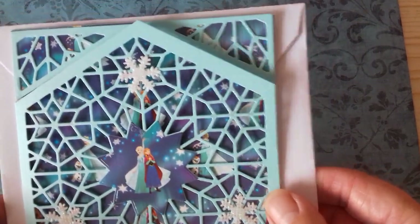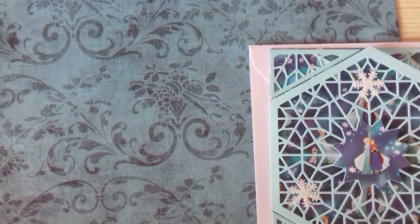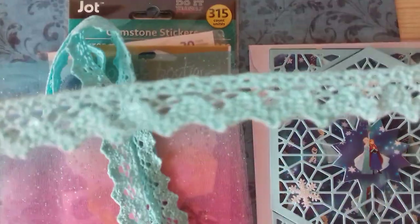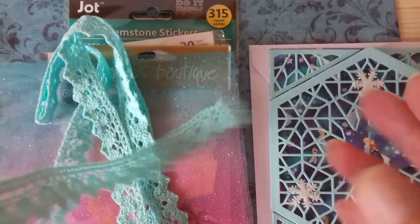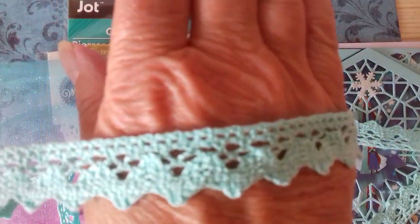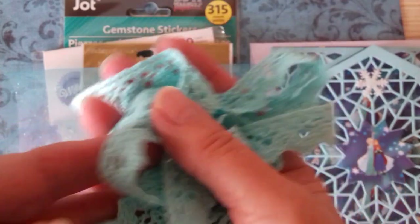Not only did she send me that card, being the lovely kind lady that she is, she sent me some little extras as well. Look at this — I don't know if you'd call it teal, it's a little bit more green than it's showing on camera, showing up a bit more blue than it really is. It's sort of light green, I think, but it's so beautiful. Crochet trim — absolutely gorgeous — and she sent me all this of it.